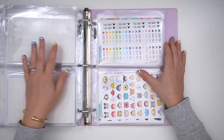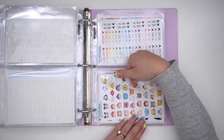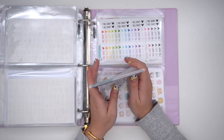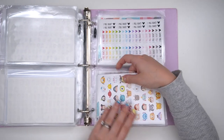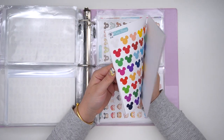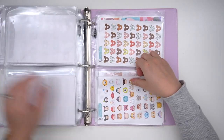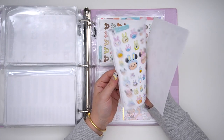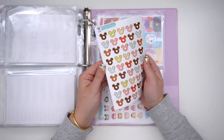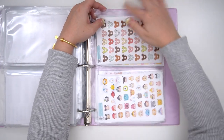Then I have all of my Pretty Sheepy stickers. They're not really separated by anything yet — if anything, I believe these are character stickers and these are more like solid-type icons. Then on the next page I have more Pretty Sheepy: more character-type stickers, and then these ones I believe are all food — yes, all food.